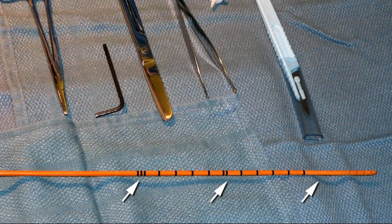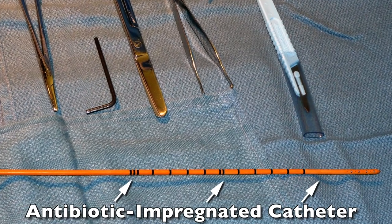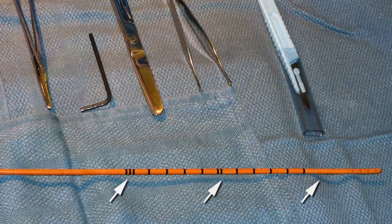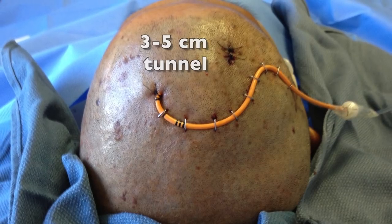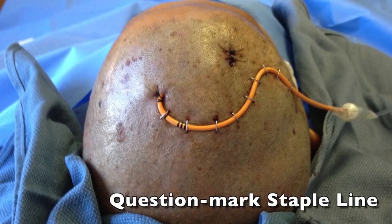An antibiotic-impregnated ventricular catheter is then placed with standard surgical technique. After tunneling 3 to 5 centimeters from the incision site, the catheter is secured in a question mark pattern with a line of surgical staples.